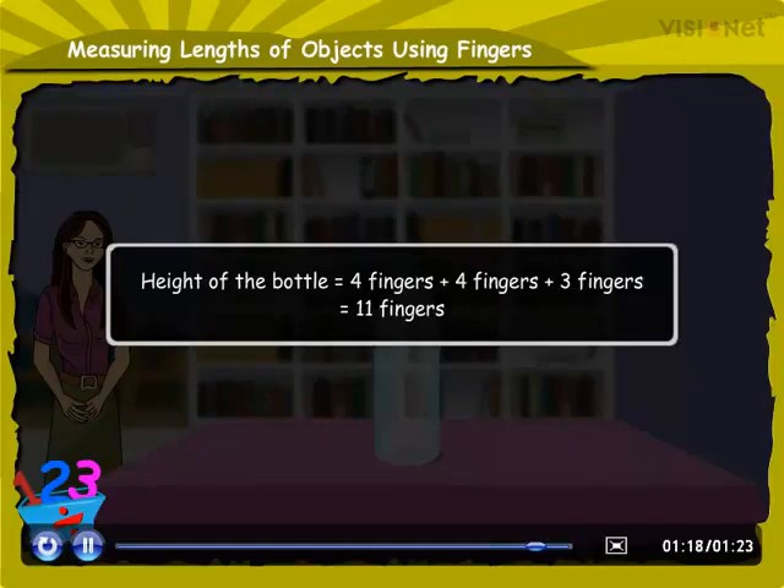In this manner, you can measure the height or length of different objects.